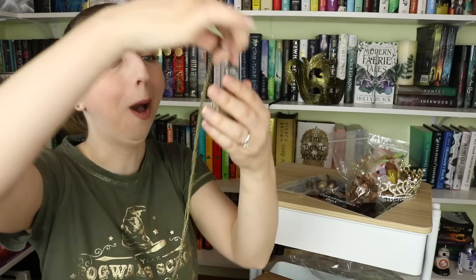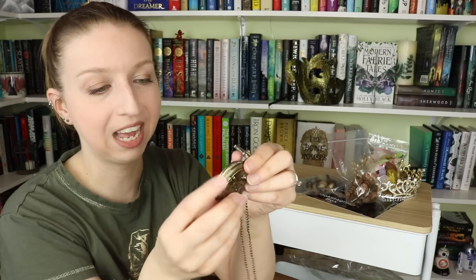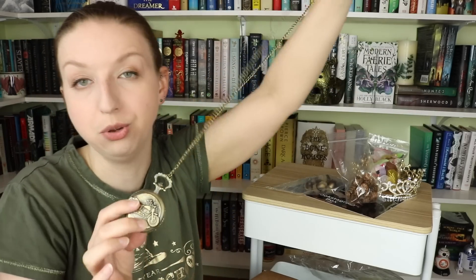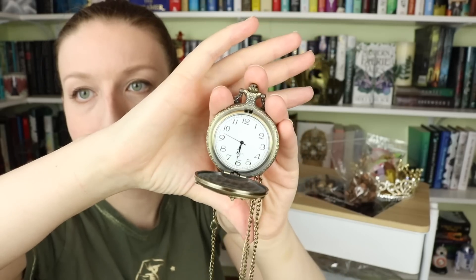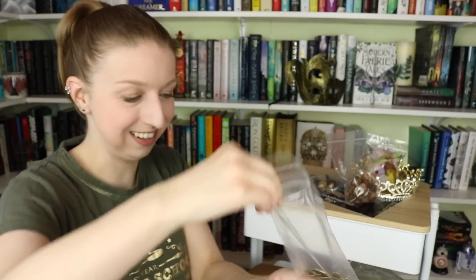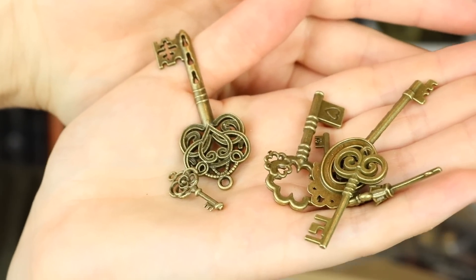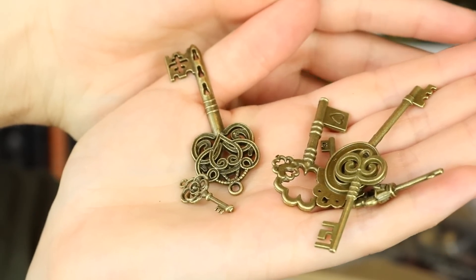Next we have a pocket watch with a bike on it — it opens! It's a really cool antiqued bronze necklace-style pocket watch, and it's a functioning watch too. These are very common bookstagram prop items. Next is a whole assortment of little antique bronze keys — a quintessential book prop. It's an entire assortment of little keys you can scatter around your books, and keys are very common on book covers so they're easy to match.